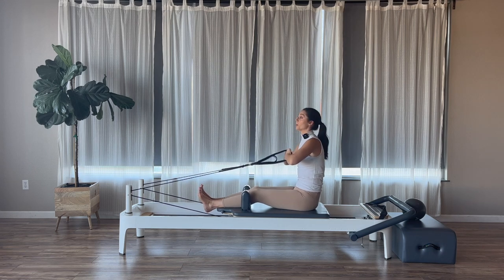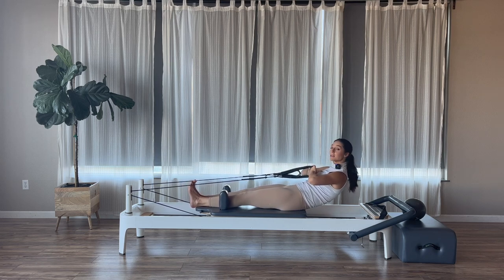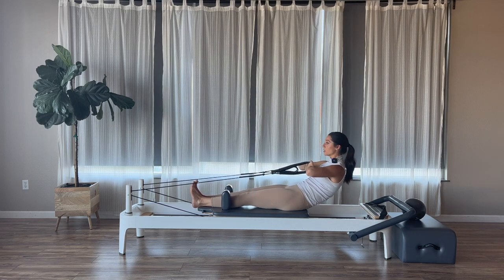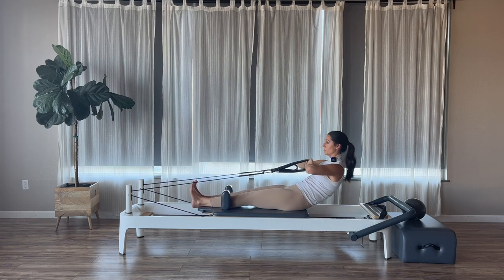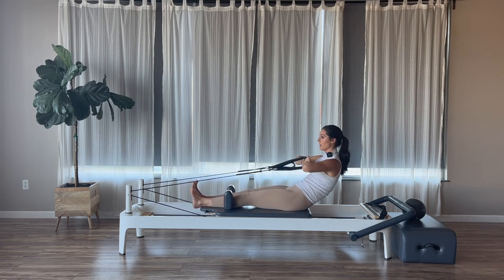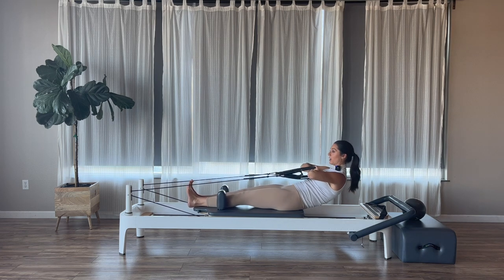Now the next time we come up, we're going to pause. On an exhale, tuck and roll ourselves about halfway back. Stay. Fists stay right to your sternum, keep the tuck of your pelvis, and we're going to do little pulses up and down of our chest. Keep that nice tuck of the pelvis the entire time — the carriage is moving. Fists stay right to the sternum, elbows stay wide. Pulse for four, three, two, and one.